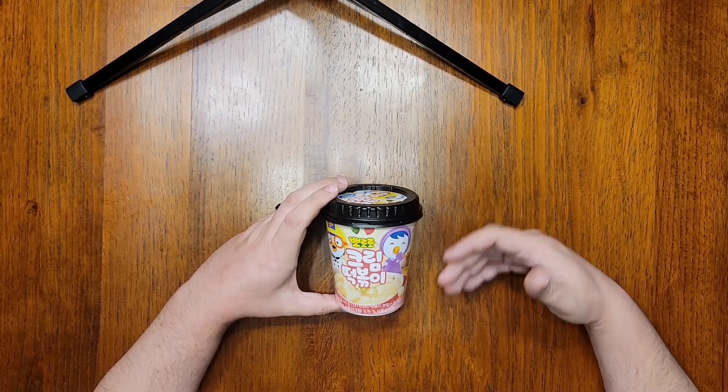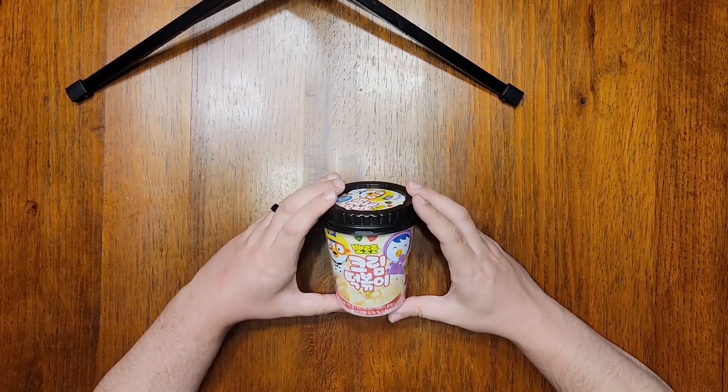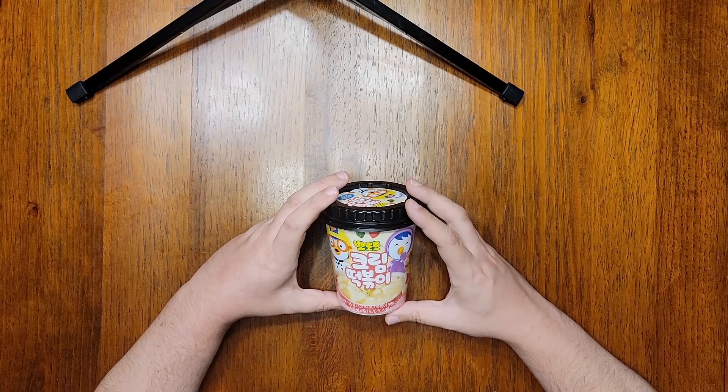Realistically, if you want to buy this online, just search for Pororo Tteokbokki and you'll find it easily. I bought this as an import from South Korea, but you can find this line of products in some Asian grocery stores in the USA or even on Amazon.